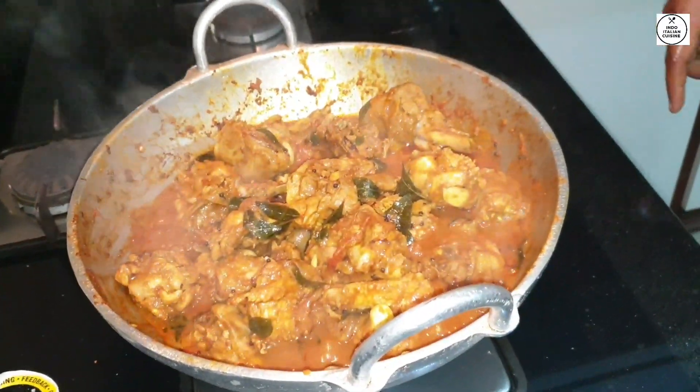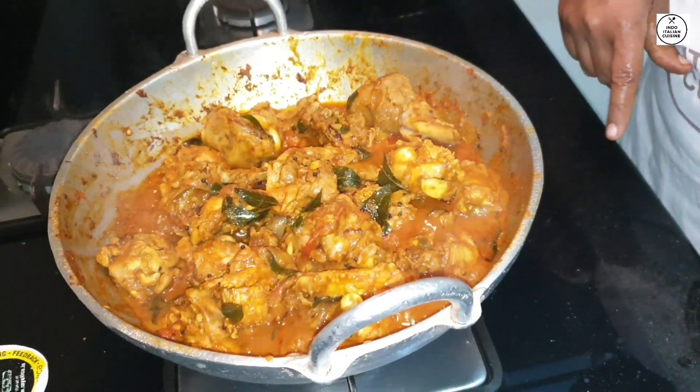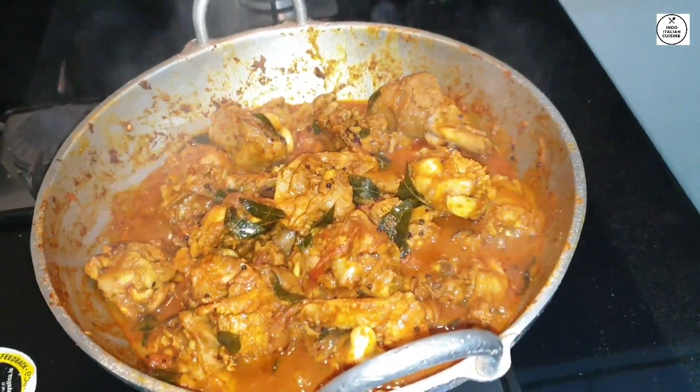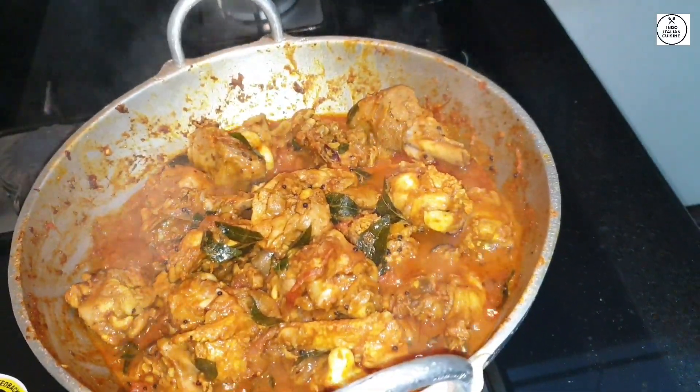We will add the gravy on this side. Now we have to cook this on a small plate. We will add the gravy on this side.